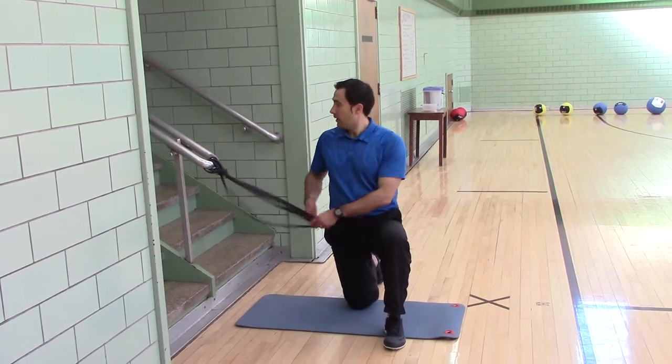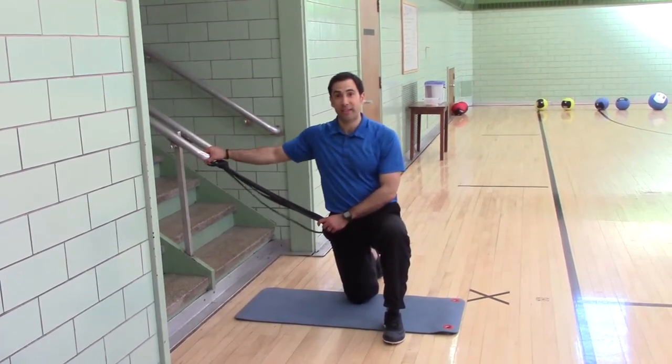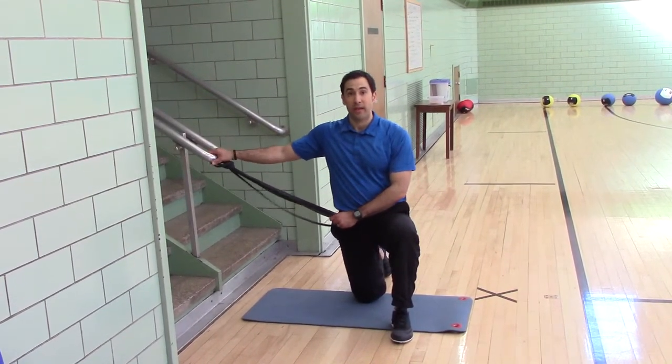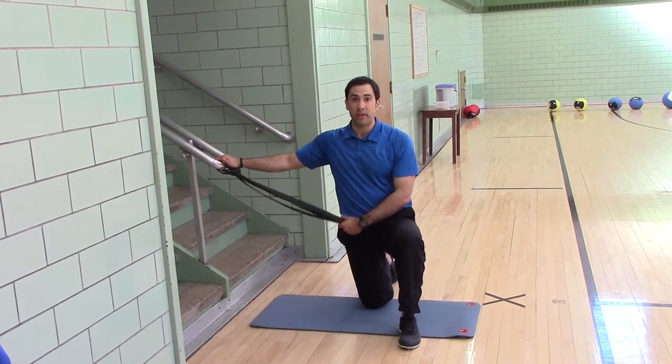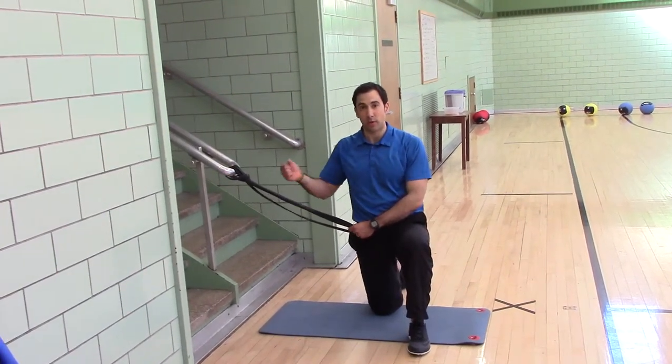First, let's talk about the anchor. If you have a pole, a fence, some sort of fixed object that's not going to go anywhere, you can attach your band to — that's what you use. At home, I use a door anchor. You can get it from Perform Better. It's a little canvas or nylon piece that slips in the door. You close the door and attach the band to it.